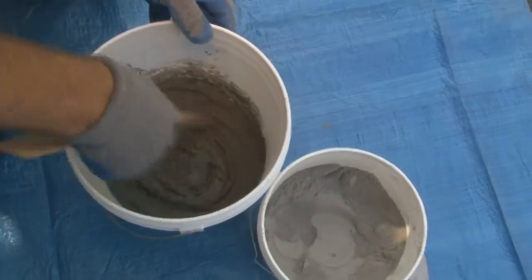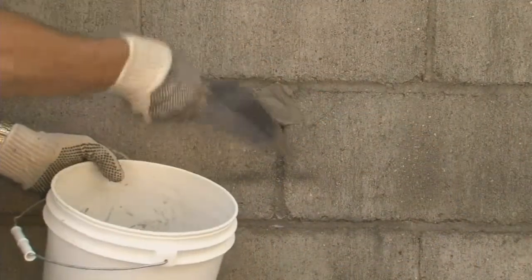Dam Tite Anchor Cement will set up in 15 to 20 minutes, so only mix the amount to be used in five minutes.